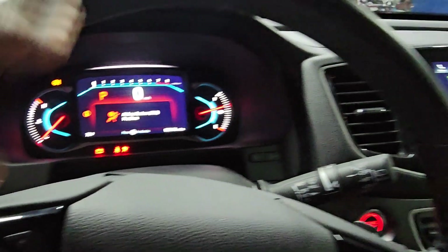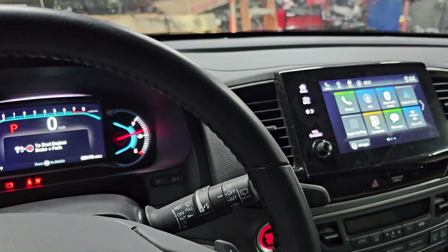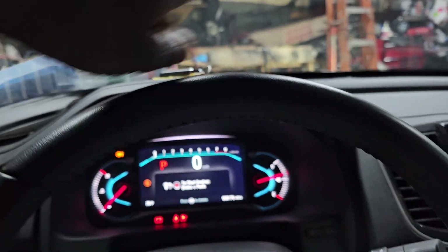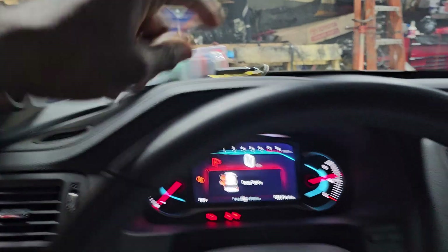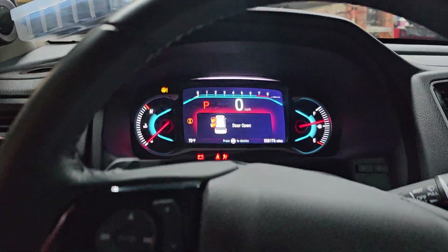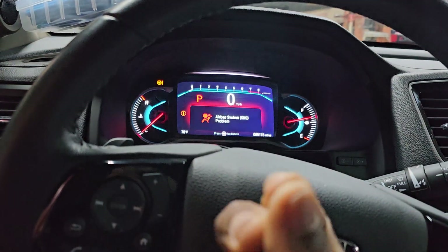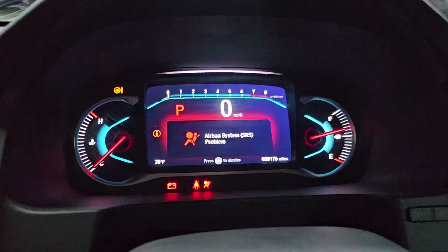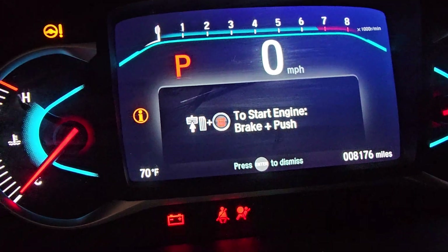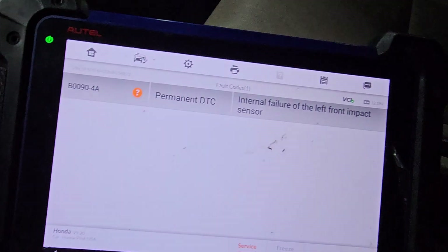The impact sensor is located all the way on the front, on the bottom of the car. There is a left front and a right front. The left front is this side, right front is that side. When those cars have an accident, those impact sensors sometimes get damaged or they just go bad. As you can see here, we have the airbag light coming on, and it's saying that this is the problem.